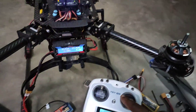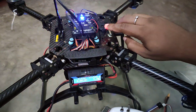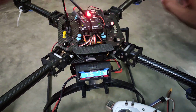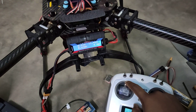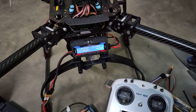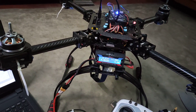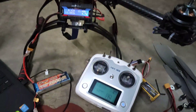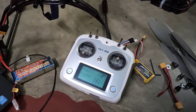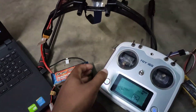Just after that, you need to throttle down and then pull it back up. Here is the sound from the motor confirming that the ESC limits have been set and saved. So we are good to go.